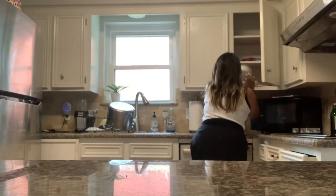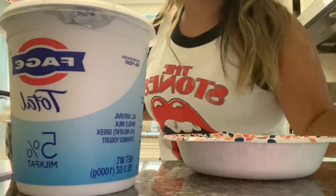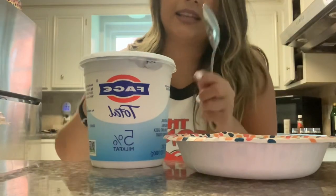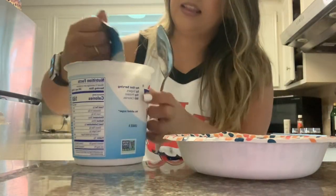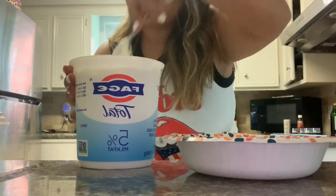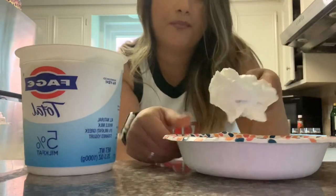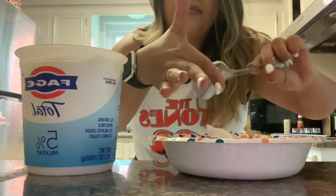Hey guys, I'm finally showing my face on here, and I'm going to show you a really quick and easy snack that I do pretty much all the time. I get this Fage yogurt — I get the 5%. They also make 0%, but I need a little bit of fat. I'm going to break it up a little bit and get maybe like a big tablespoonful, just like that. Kind of scrape off the excess.